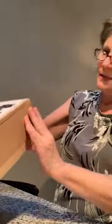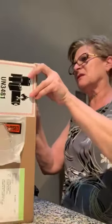Okay, I'm opening up the box. Let's see how this opens. I think it opens like this.